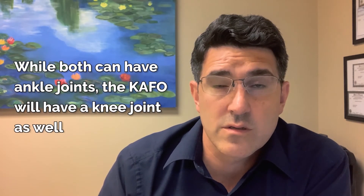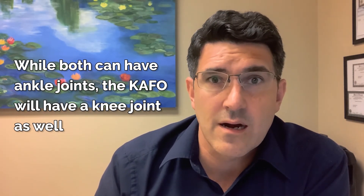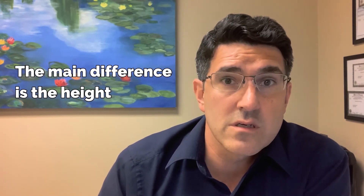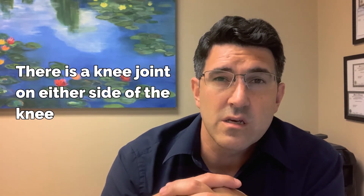That is the main difference between a K-AFO and an AFO. Both can have ankle joints. The K-AFO will have a knee joint as well, and there are many different kinds of knee joints. A drop lock is a term you might hear, among different kinds of knee joint mechanisms. The main difference is the height, and also the fact that there is a knee joint on either side of the knee to help with severe knee issues.